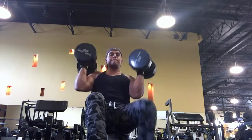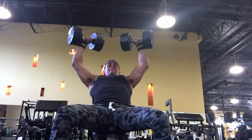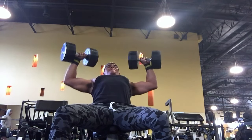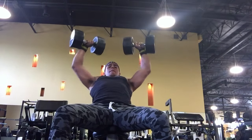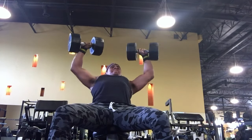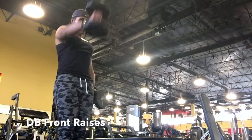Moving on to the dumbbell shoulder press - I like to incorporate this into my shoulder workouts all the time. As you guys can see, I struggle a little bit to get them up, but once I get those 80-pound dumbbells up there, I'm on fire. I did about six to eight reps just to work on fullness and strength. I was alone today so I couldn't push as much weight as I wanted to - you've got to be careful.